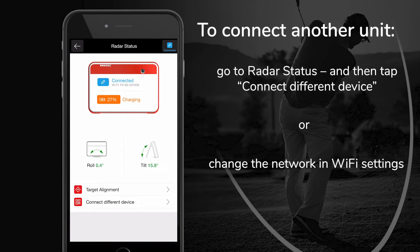If you wish to connect to another FlightScope unit, press 'Connect Different Device' in Radar status, and use the QR code on the new unit or repeat the process in the device's Wi-Fi settings.